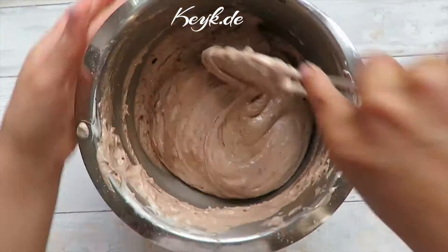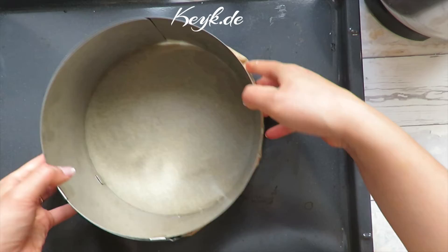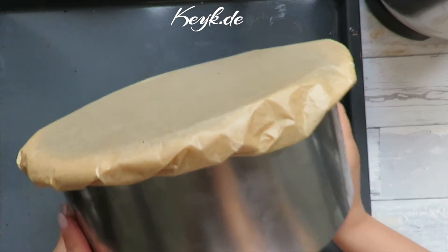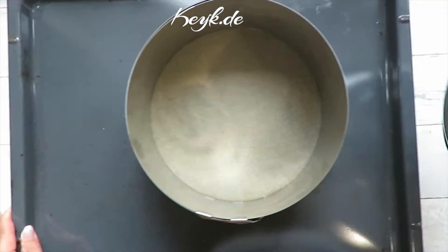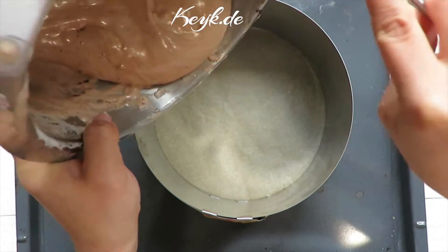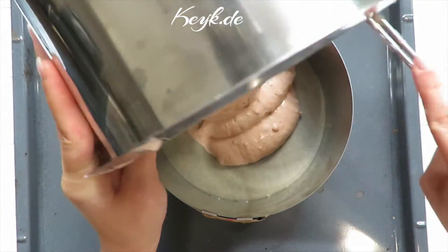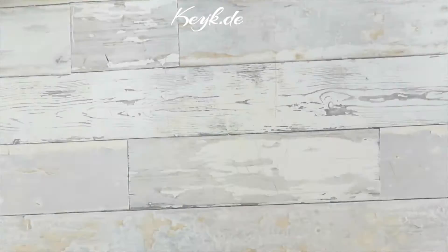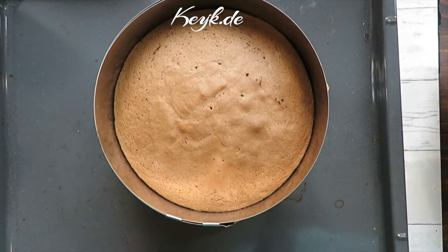I'm going to bake this cake in a cake ring which I've set to a 20 centimeter diameter — or about 8 inches — and I've lined it with parchment paper. I found some great instructions on YouTube on how to do this and I'll share those links below in the description box. I'm going to pour in the batter. The oven is preheated to 180 degrees Celsius or 350 Fahrenheit, and this cake is going to bake for about 28 to 30 minutes.